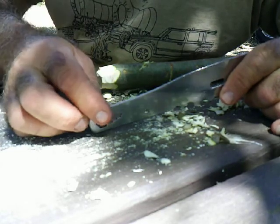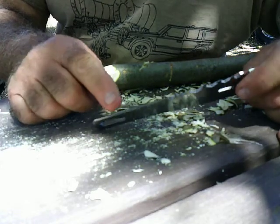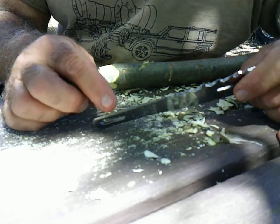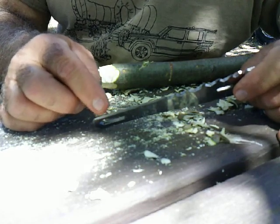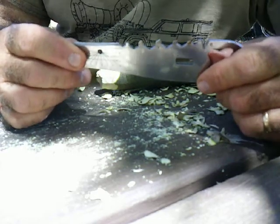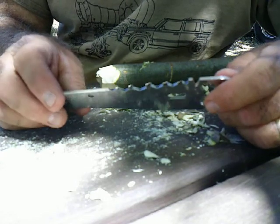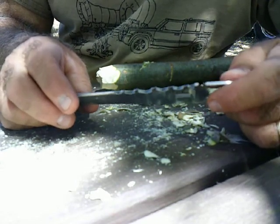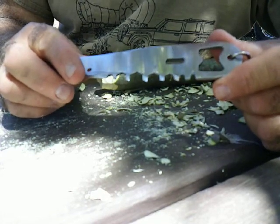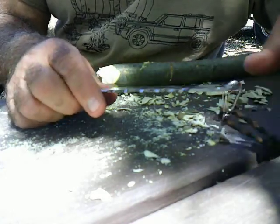I can scrape it with a ferro rod. And then on this edge over here I sharpened it, so I have a knife and chopping blade. Now, what was really annoying me was the wrench fittings, because I just don't really need them. So I took a grinder and cut them, ground them into saw teeth.